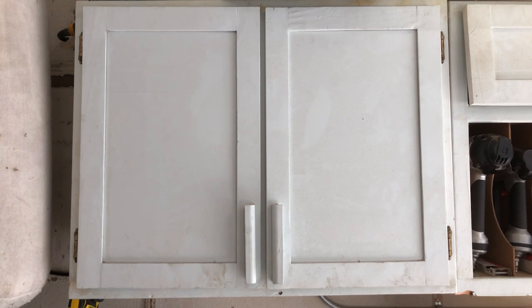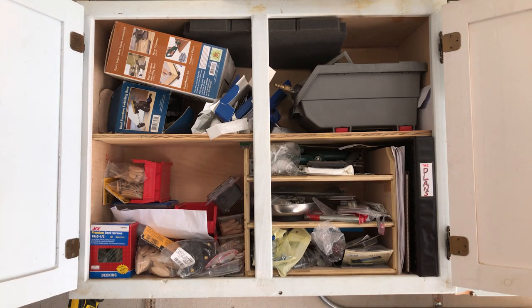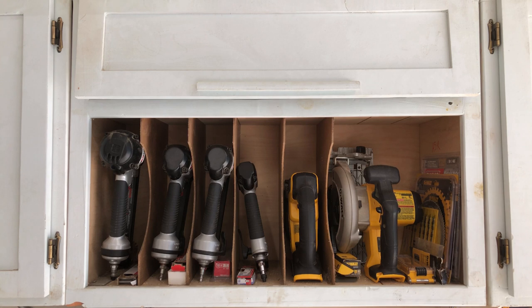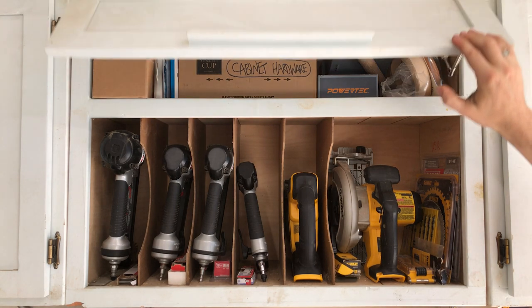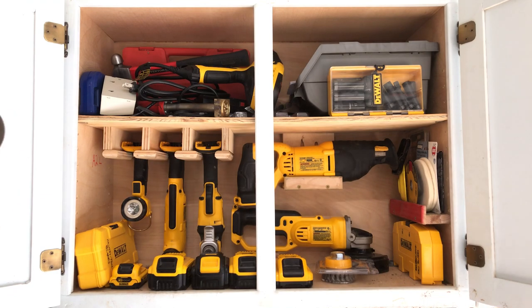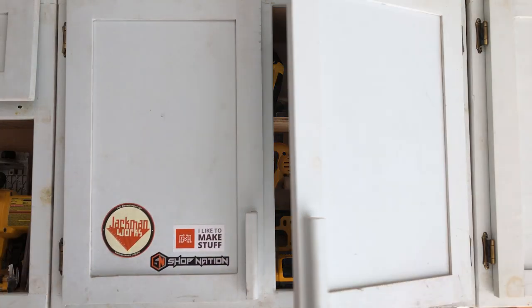And if you like looking in other people's cabinets — I know I do. My first one is a hot mess: small pieces, extra screws, things like that. Number two is custom made for my air nailers, my jigsaw, and my circular saw. Number three is my other cordless DeWalt series stuff and batteries.